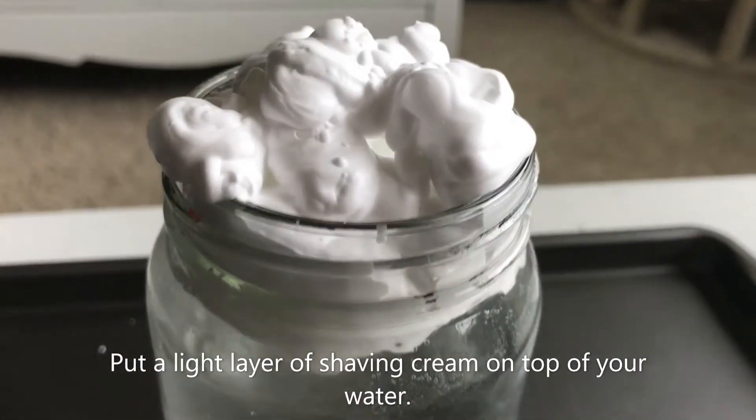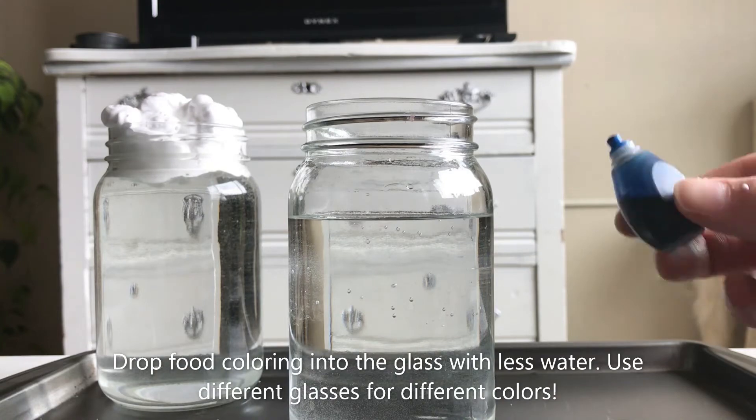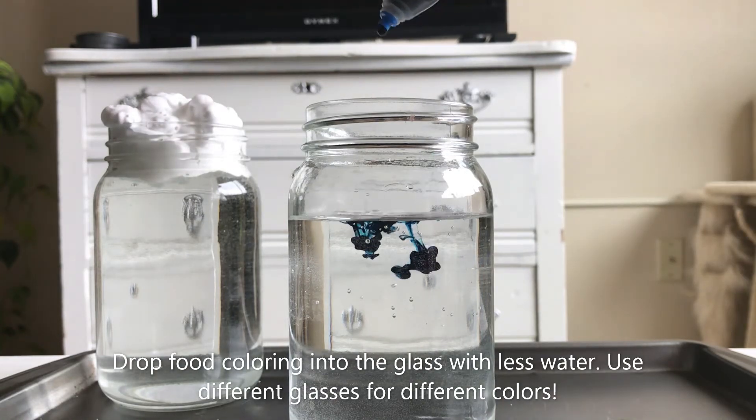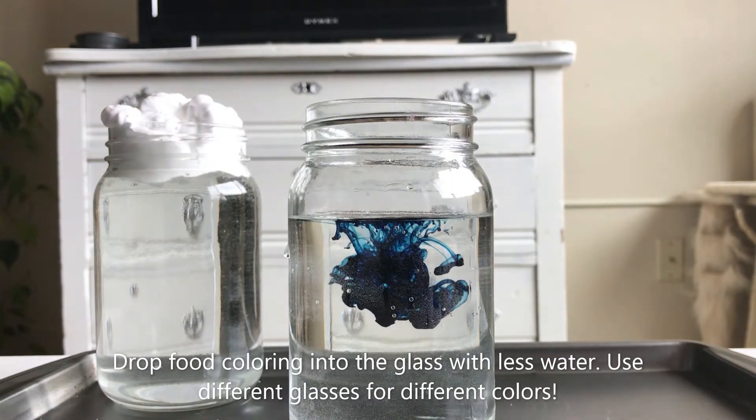In your other glass of water, put in a few drops of your desired food coloring. This is going to be the precipitation you're going to put into your rain clouds.